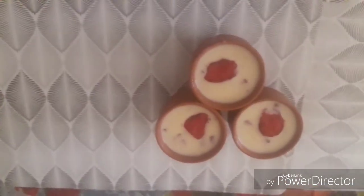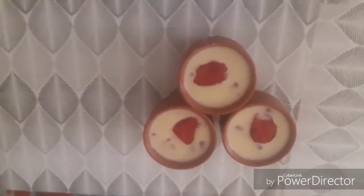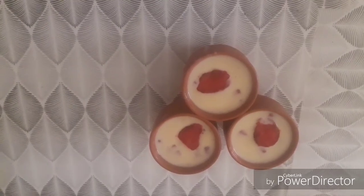Now we are going to dress the custard with the fruits and refrigerate for 3 hours. Thank you so much, have a nice weekend.